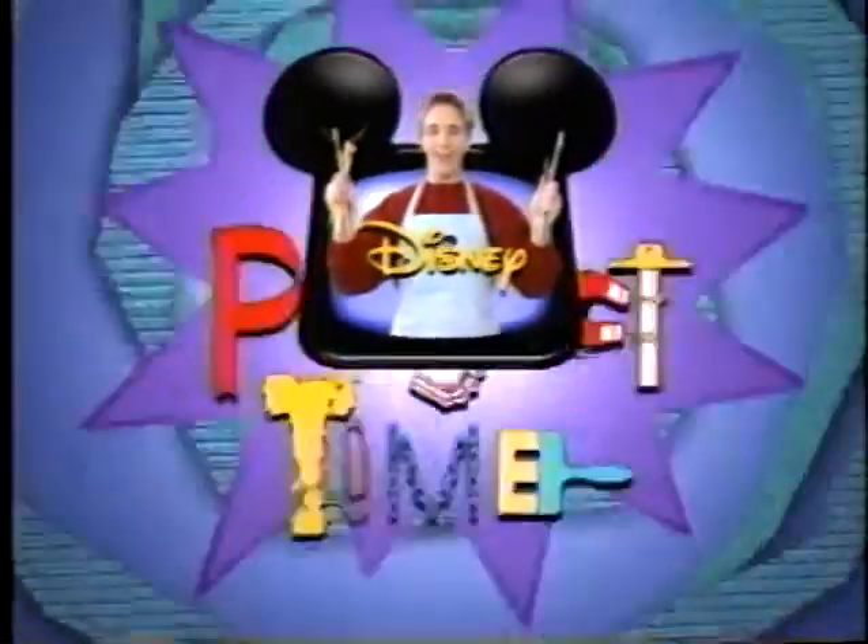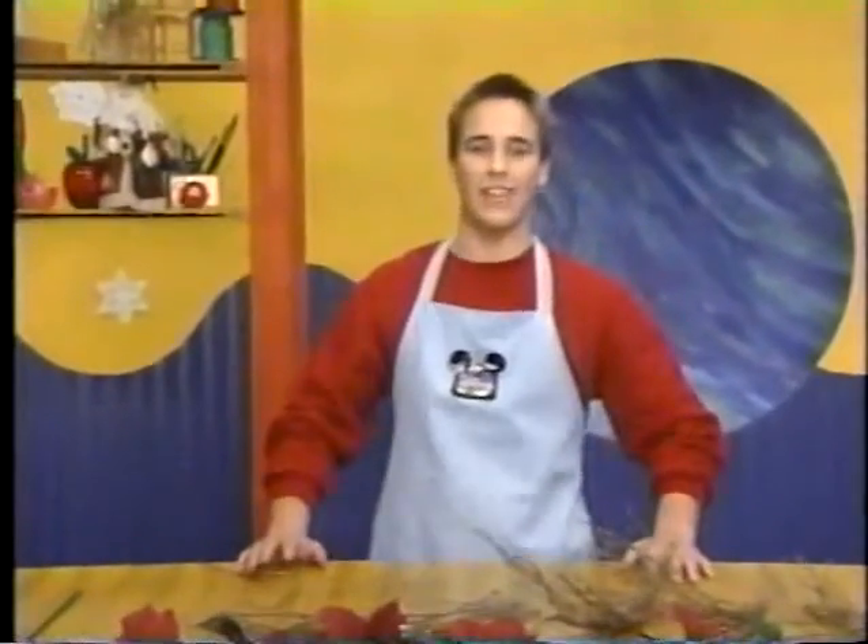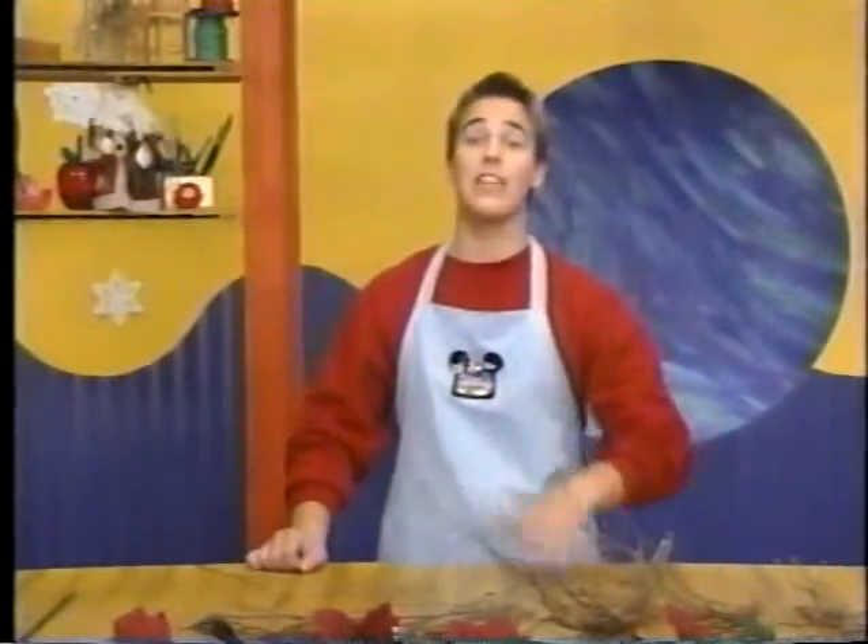Disney presents Project Time. Hi everyone, it's Chris. Welcome to Project Time, Disney's do-it-yourself activity center. This holiday season, you can help your family celebrate with a special wreath you design yourself.